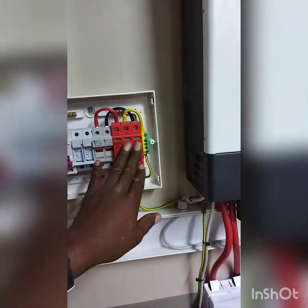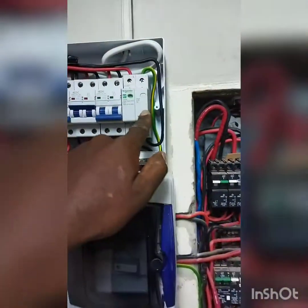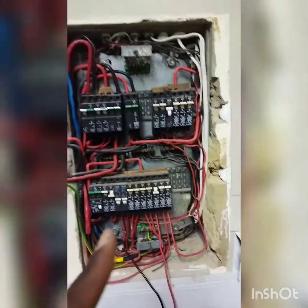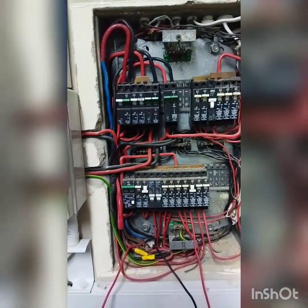I've also installed a surge protector for the solar system and another surge protector here for the inverter, just to protect it.